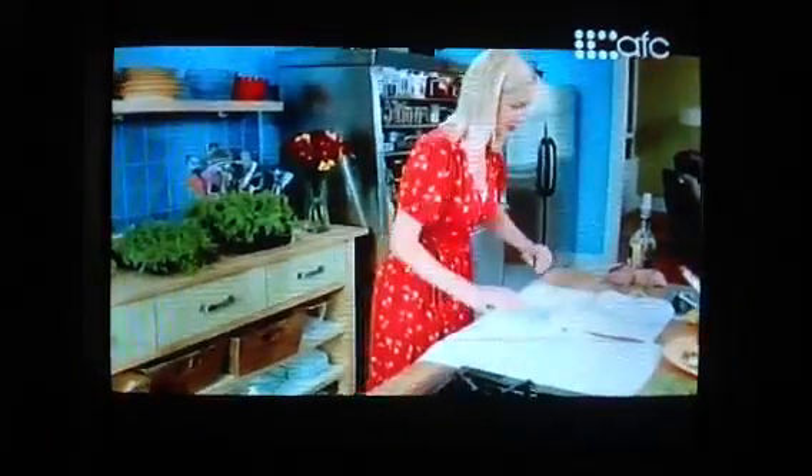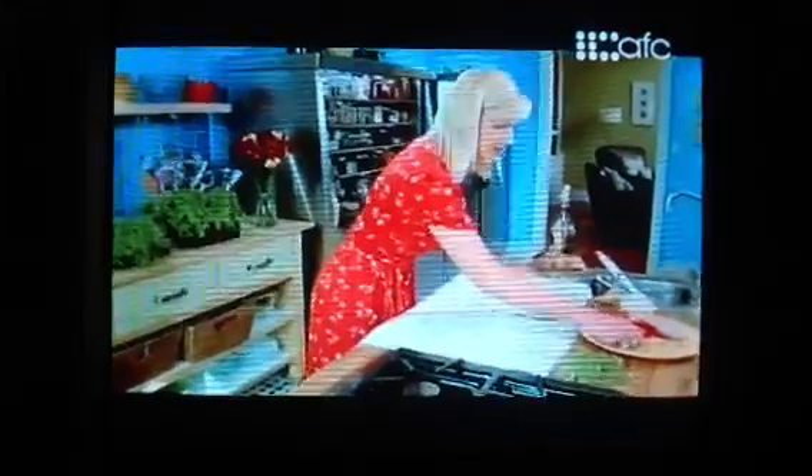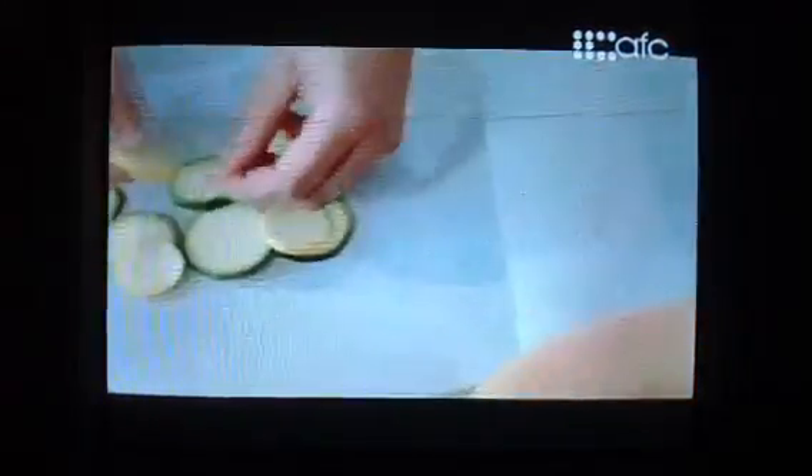I'll do both parcels at once, folding the parchment so I know where to place the ingredients. I'll start first with the zucchini layer — yellow. Quite often I'll make vegetarian parchment parcels. Mushrooms are fabulous steamed with fresh herbs.